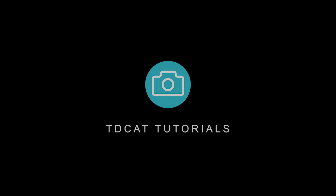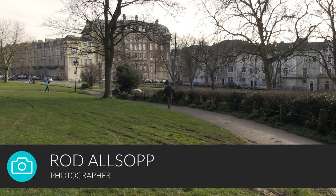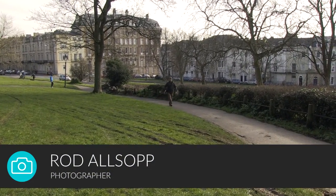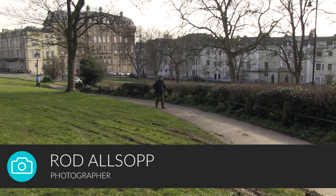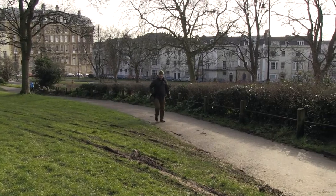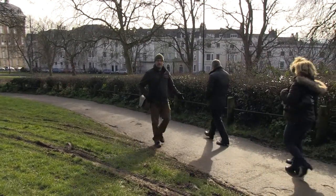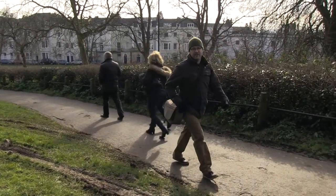We're now approaching the first spot that we're going to photograph the bridge from. It's the spot where everybody photographs this bridge from with their phones, with their cameras, they want their portrait taken against it. It's a good spot, it's very, very overdone, but we're going to see what we can do and see if we can just make it look nice, like everybody else does.